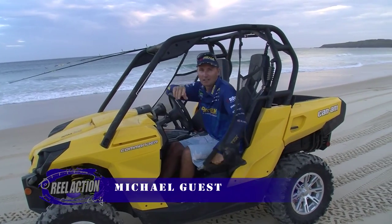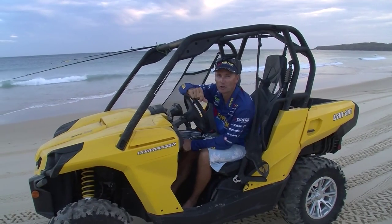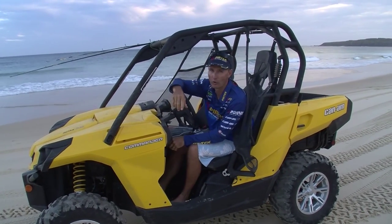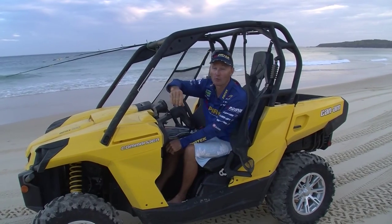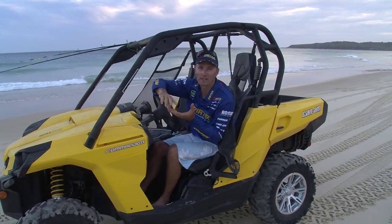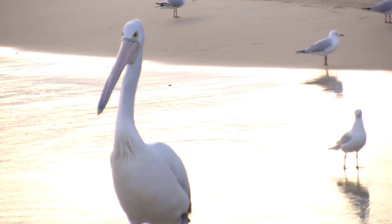Well I found the boys, they're hard at it here, collecting a few beach worms. There's no doubt when you're fishing the beach, live beach worms — live anything — are great for bait. But live beach worms on the beach where it starts, stops and ends, they're just fantastic. Brim, whiting, flathead, mulloway, salmon — everything loves them, and this man down here is pretty damn good at catching them.